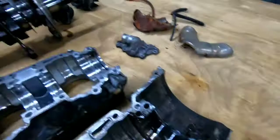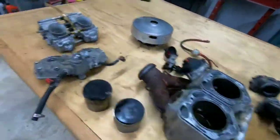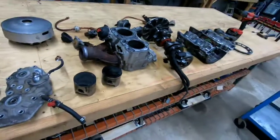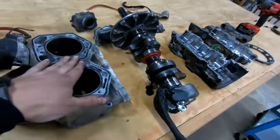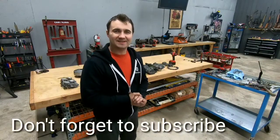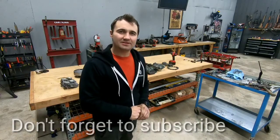Once again, I did destroy this motor — I'm not putting it back together. This is definitely not the correct way to take it apart, so don't take any advice from this video on how to remove it correctly. Thank you for watching, hopefully you enjoyed this video. If you did, please subscribe so you don't miss any other interesting videos.